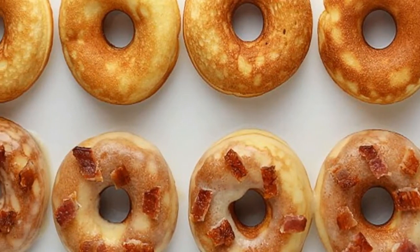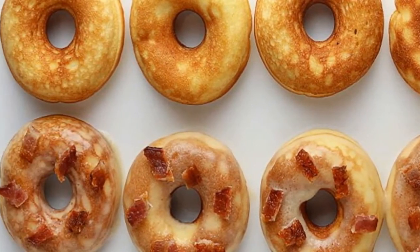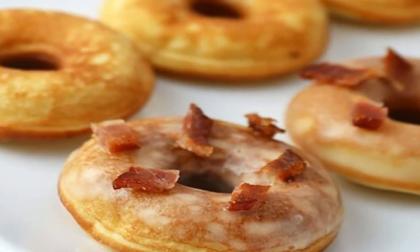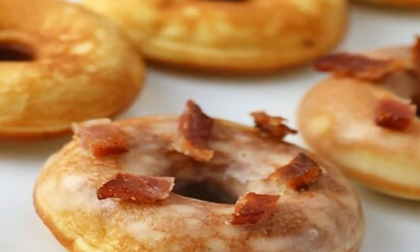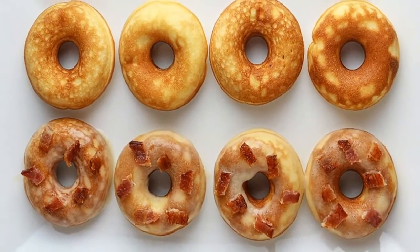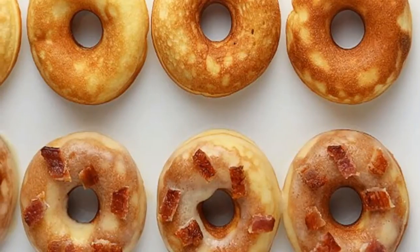These donuts are so incredibly simple. All in all, it takes about 5 minutes to get the batter put together, and around 20 minutes to cook all of them — 25 minutes from start to finish and you'll have a plate packed full of delicious, decadent morsels.